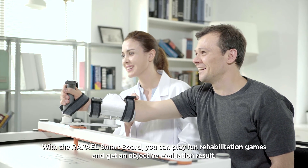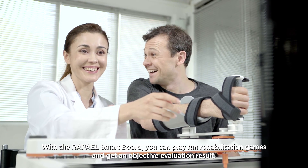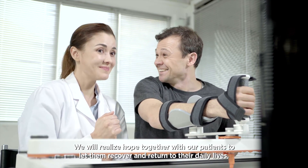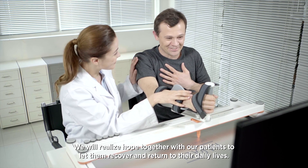With the RAPAEL SmartBoard, you can play fun rehabilitation games and get an objective evaluation result. We will realize hope together with our patients to let them recover and return to their daily lives.